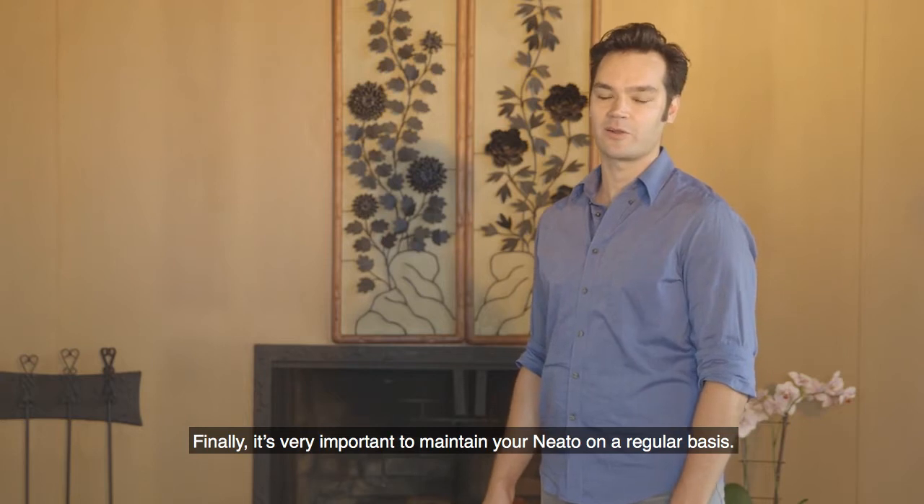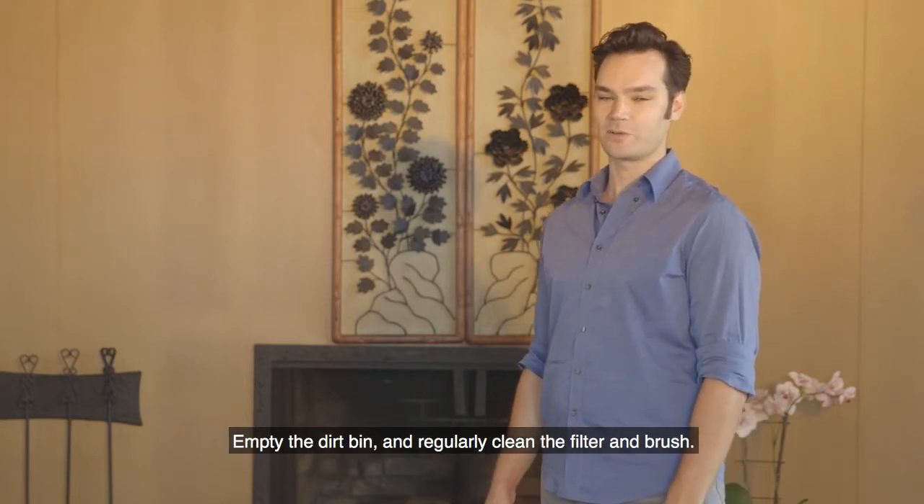Finally, it's very important to maintain your Neato on a regular basis. Empty the dirt bin and regularly clean the filter and brush.